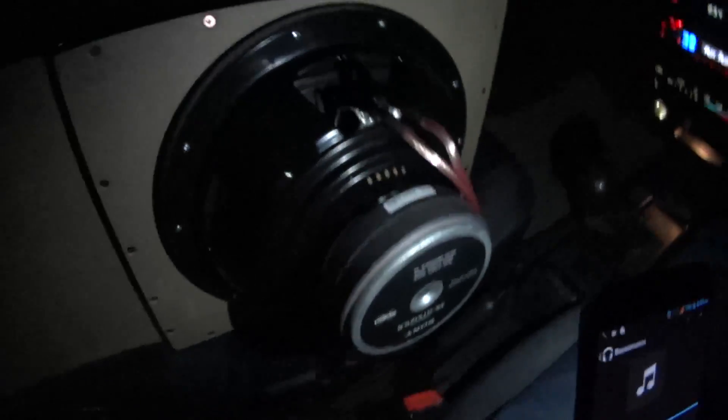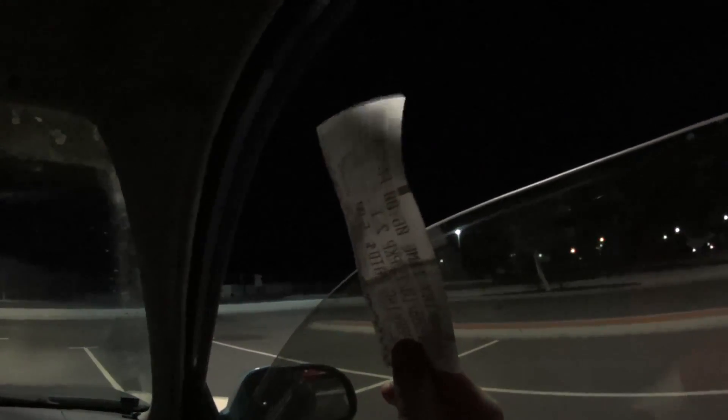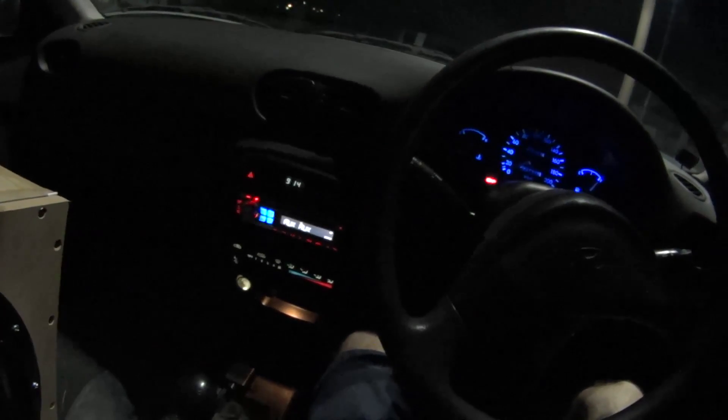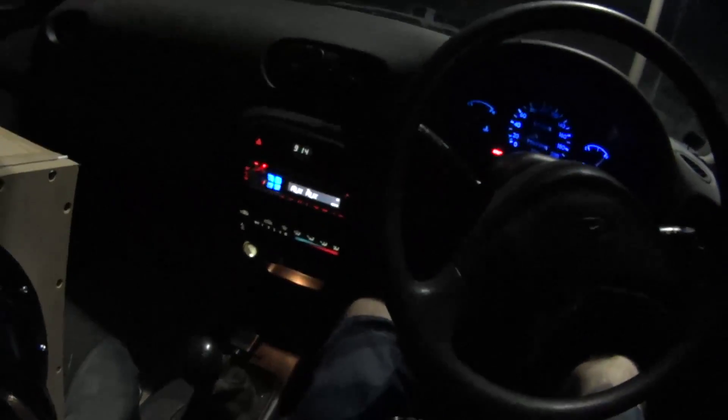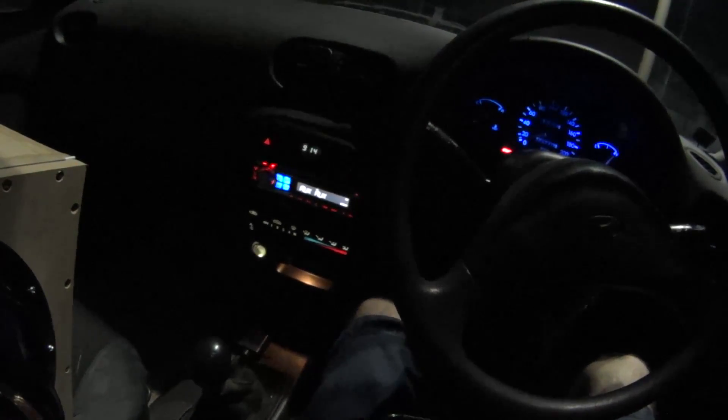Oh shit! Homemade box, there's a pair of 12s in there and those are just Sony Explodes, they're nothing special. Holy shit, when it hits that low note.